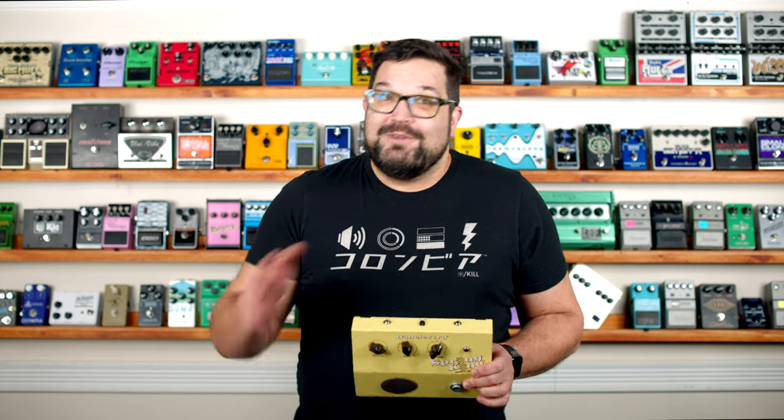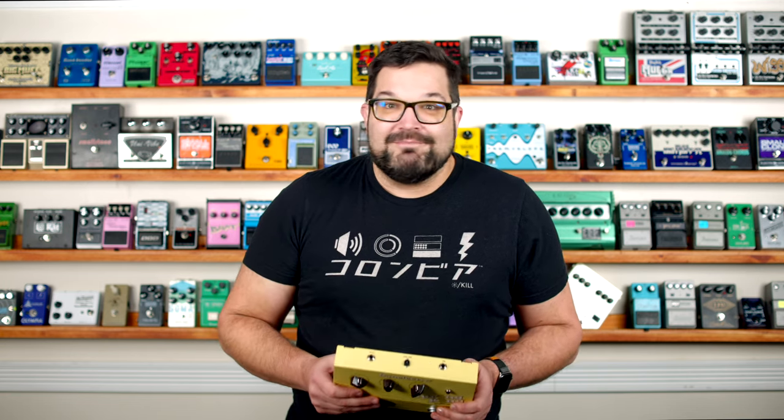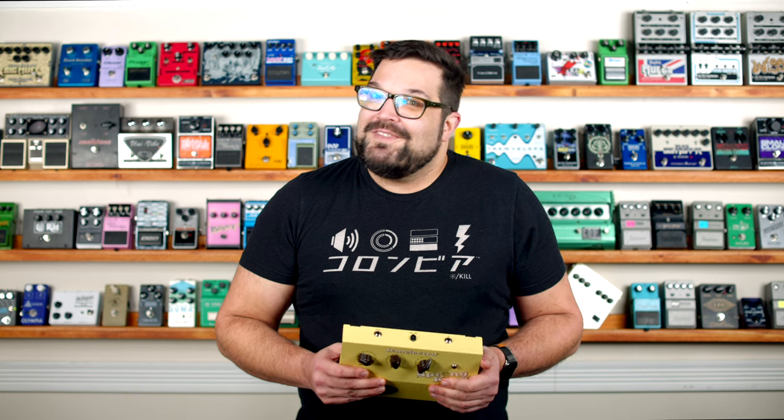I've been really curious about the Dan Electro Spring King for a while now. I've also really been meaning to do a video about fixing broken guitar pedals. Sometimes things just have a way of working out.